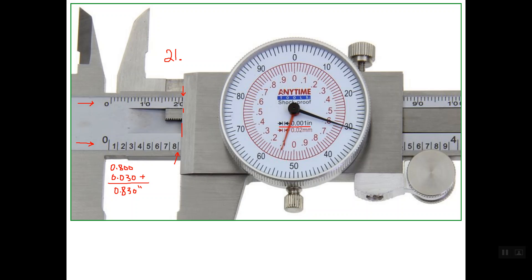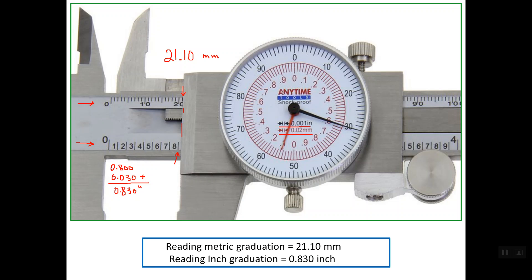See that the dial in red is for the metric system and the resolution of the metric system is 0.02 mm. The short pointer in red is aligning with line number 5, and each smallest division is 0.02, so line number 5 represents 0.10 mm. The total reading in metric is therefore 21.10 mm.